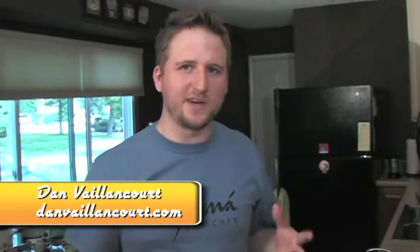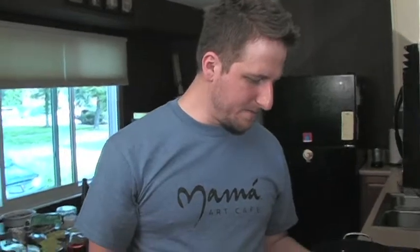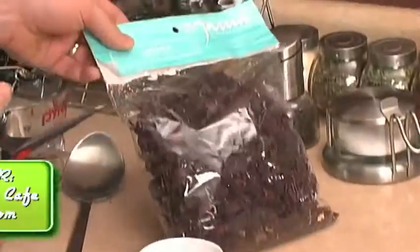I'm going to show you a real simple alternative to iced tea. Not that we don't all love iced tea — I like iced tea — but in case you don't, or you just want something else to try this summer, I'm going to show you how to make hibiscus tea, sometimes called Jamaica, depending on where you're at.